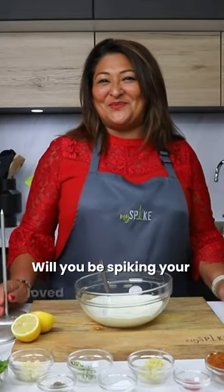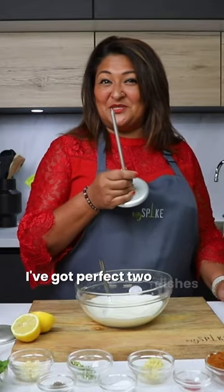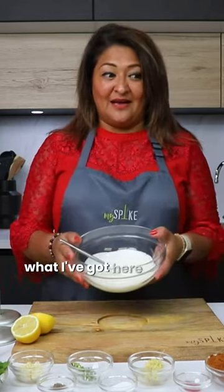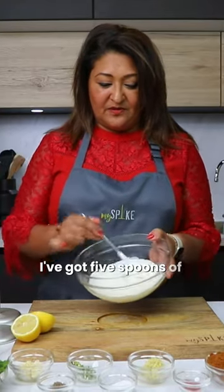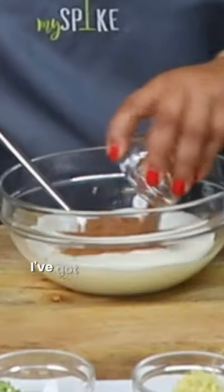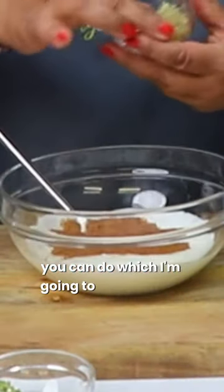Will you be spiking your loved one this Valentine's with my spike? I've got two perfect dishes whether you're a chicken eater or a vegetarian — I'm going to show you how to make a lovely tandoori dish. For both dishes it's going to be the same marinade. I've got five spoons of Greek yogurt and I'm going to add our tandoori seasoning — five tablespoons of that. If you want to add some ginger, chili, and garlic you can, which I'm going to do today.